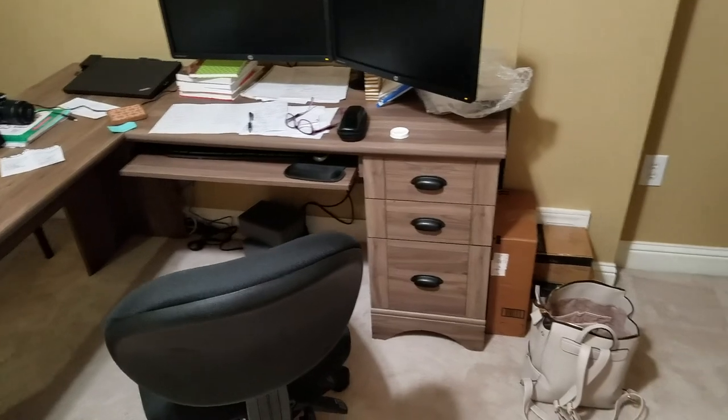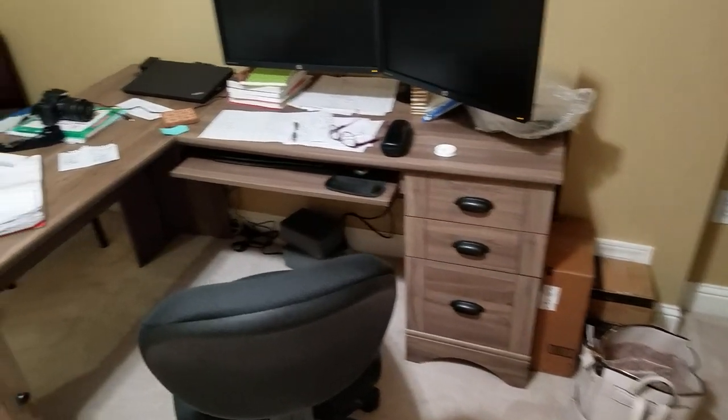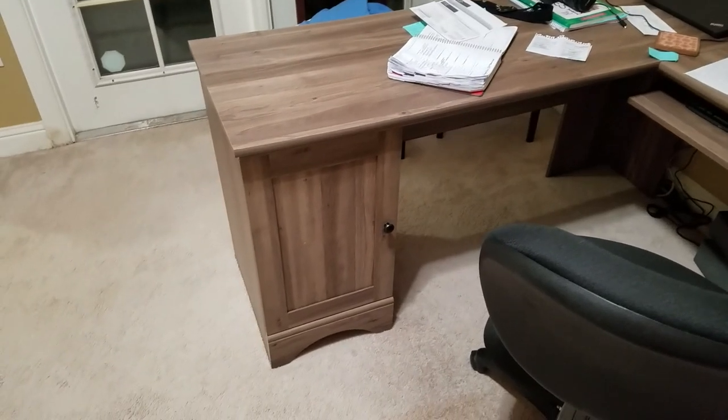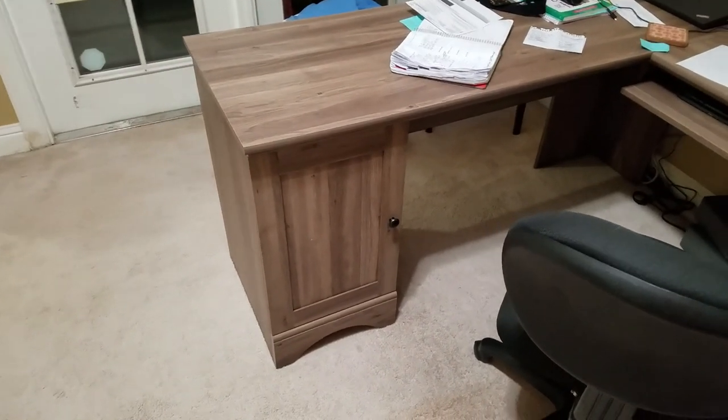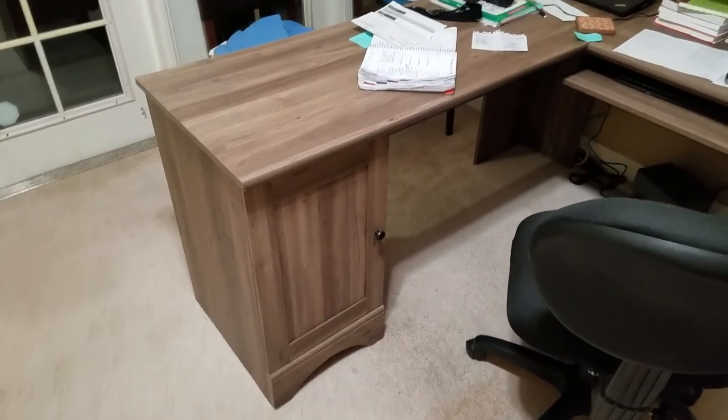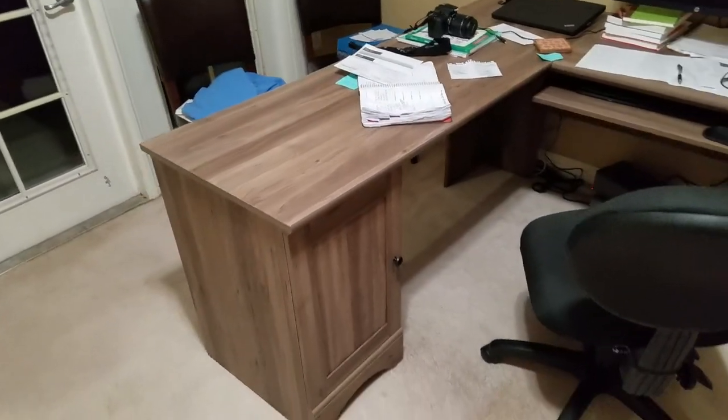The desk has got three drawers over here on the right side. It has a little keyboard tray, and then it has a CPU cabinet, but it's got a shelf in there too. So you can either use it as a CPU cabinet or you can have a shelf in there to put other things. I've got the shelf in there because I don't have a CPU — I'm just using a laptop.